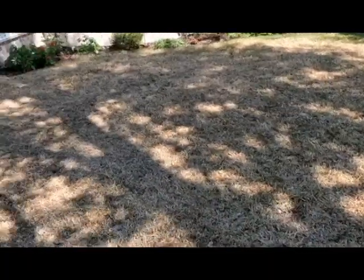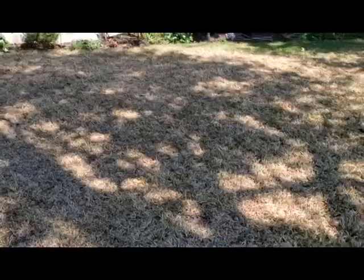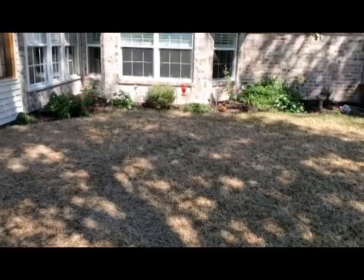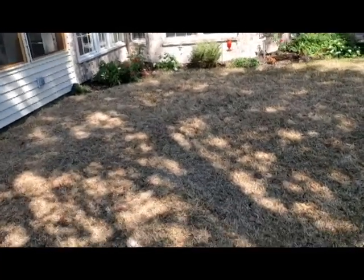In a situation like this, it's late in the season, but you could possibly apply a one-quarter strength application of fertilizer — about one-quarter pound of nitrogen per one thousand square feet. That could possibly give this lawn enough of a kick to come back. There is some green poking through, just needing a little encouragement. I wouldn't apply fertilizer any further past the end of October though.